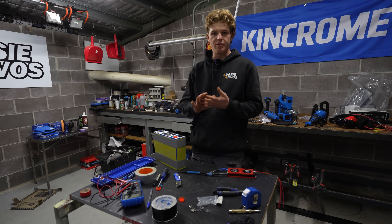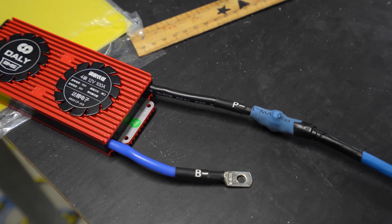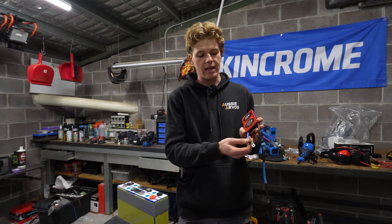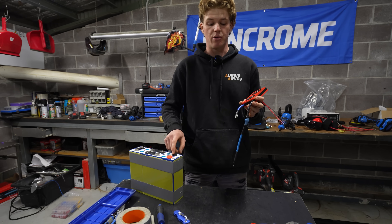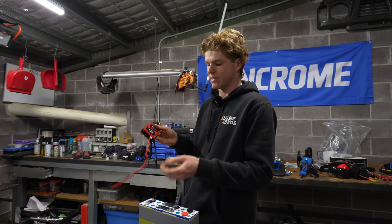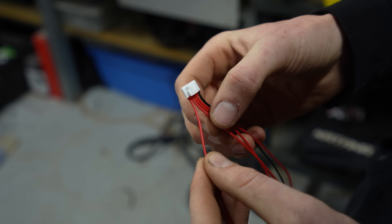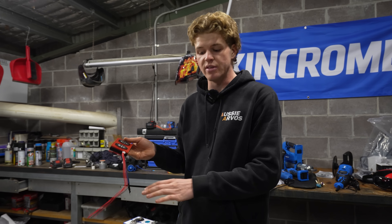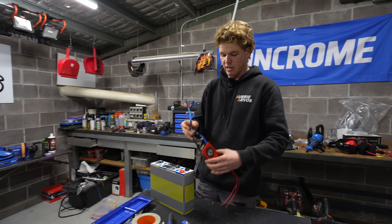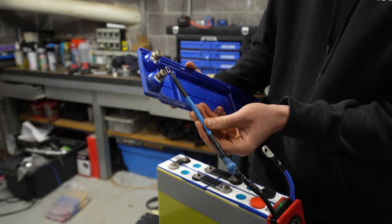With our battery assembled, we can now move on to installing the BMS. It's pretty simple to install — it consists of a P-negative wire which we've extended, and that connects the battery cells to the terminals on your battery case. It also has a B-negative wire which goes to the negative terminal on cell number one. It also has a plug port with five wires — these are our battery cell balancing wires, essentially a negative and then a positive for each of the cells one through four. The BMS is responsible for balancing the voltages of the cells so it charges and discharges evenly.